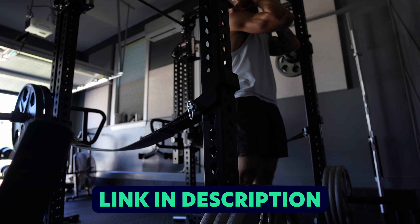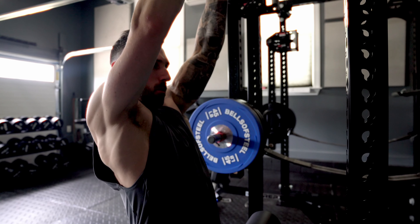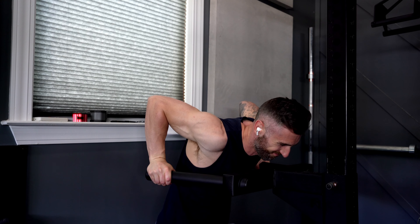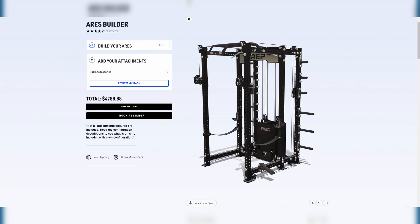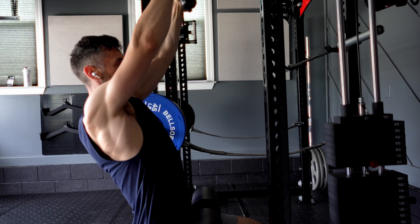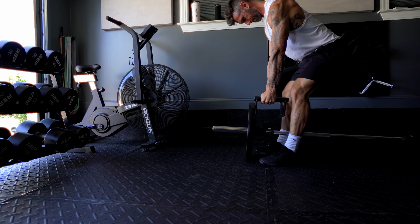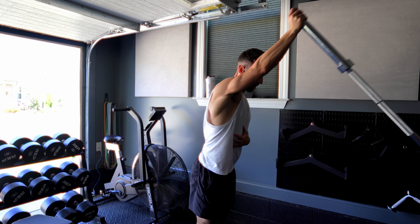I'm going to link the equipment I purchased down below. One of the biggest considerations when buying a rack is what attachments are available, because you want it to be as versatile as possible. Nowadays almost every manufacturer has a lot of options, and many are interchangeable depending on the size of your rack. If money wasn't an option, I would personally purchase a Rep Aries or Athena because it has a built-in functional trainer — I think that's the most functional and the best value. But if you don't want to go that far, it's important to have the ability to add attachments depending on your training goals. The two most important for me are the dip bar and the landmine, which is incredibly versatile.